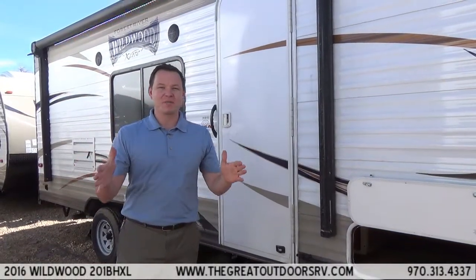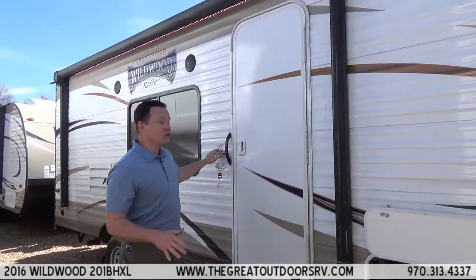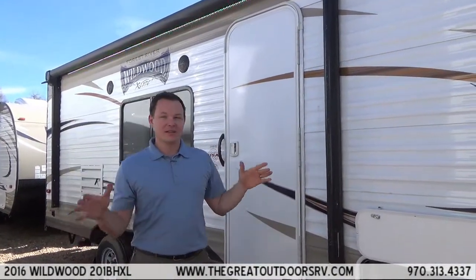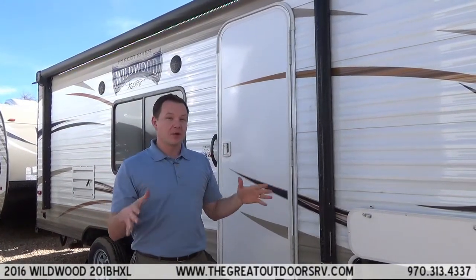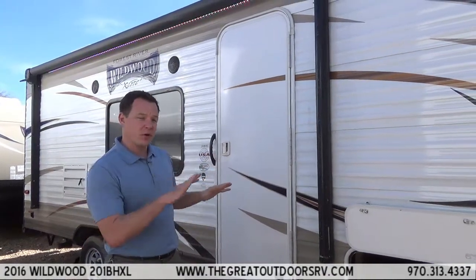Welcome to The Great Outdoors RV. My name is Mate and today we are going to be talking about the Wildwood X-Lite 201BHXL. This is a really cool product because they just made some big huge upgrades on it this year. Let me talk about a few things on the outside and then we will go on the inside.